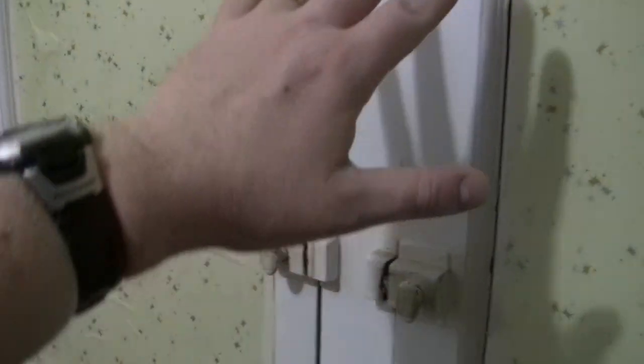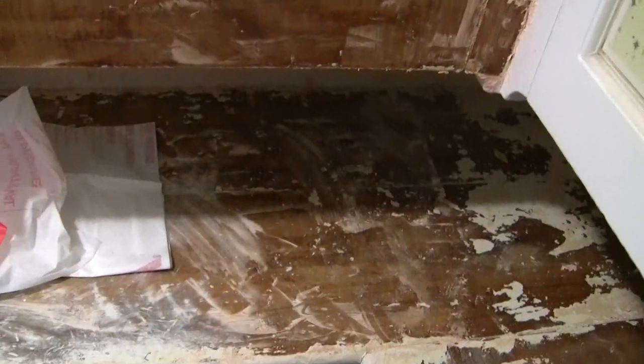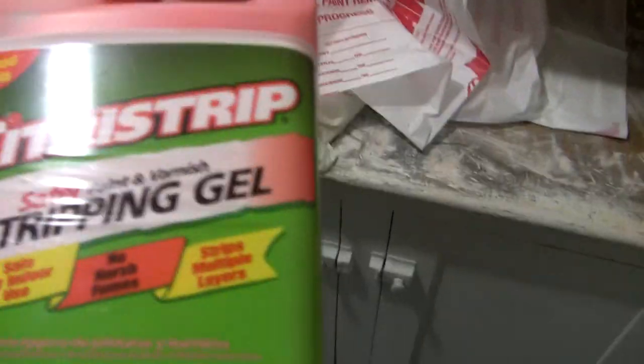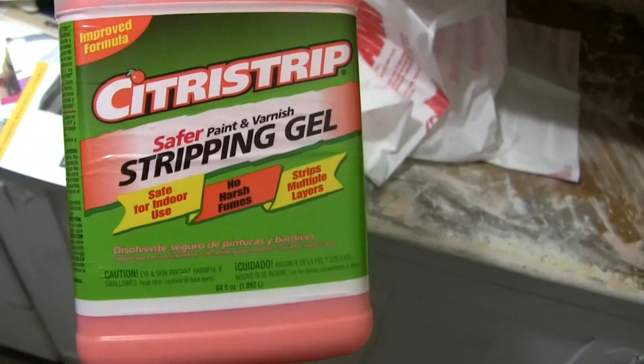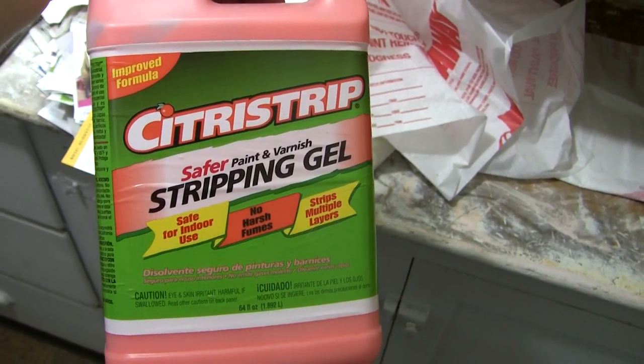We still have to strip these doors. What we're going to do is expose the hardware, take the doors off, take them downstairs and strip them that way. We use the Citrus Strip to do this — that would be this one right here. You can get it at the Home Depot and probably just about anywhere else. That's what we used.